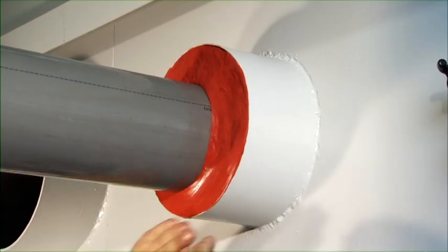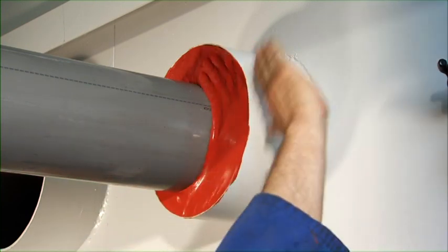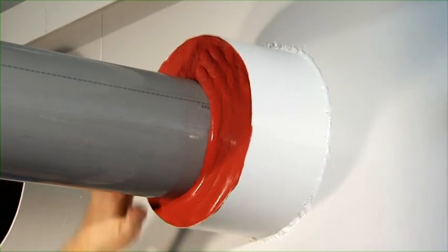Next, the sealant is smoothed by hand. Your hands should be thoroughly wetted with soap and water to prevent the sealant from sticking to your hands.